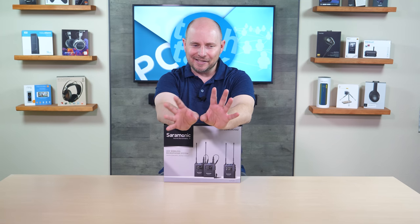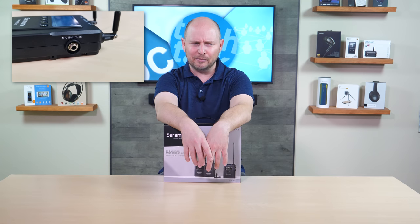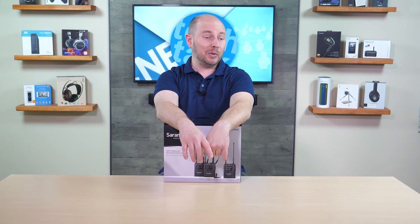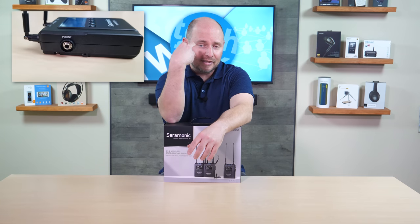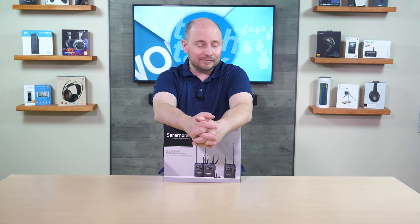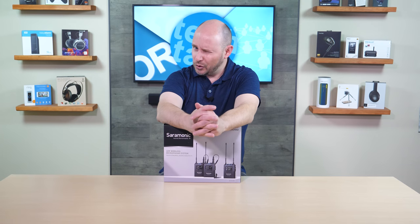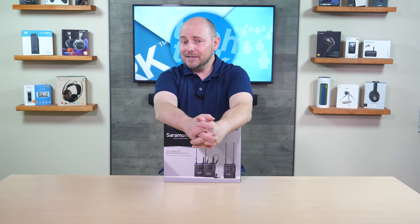Interestingly, the receiver also has line level or mic level inputs, which is unique and cool. Plus you have monitor out as well — you have headphone monitoring live, so you can listen while you're recording from the camera, which is very important. Even though your camera should have a headphone monitoring solution, this gives you that option in case it doesn't.